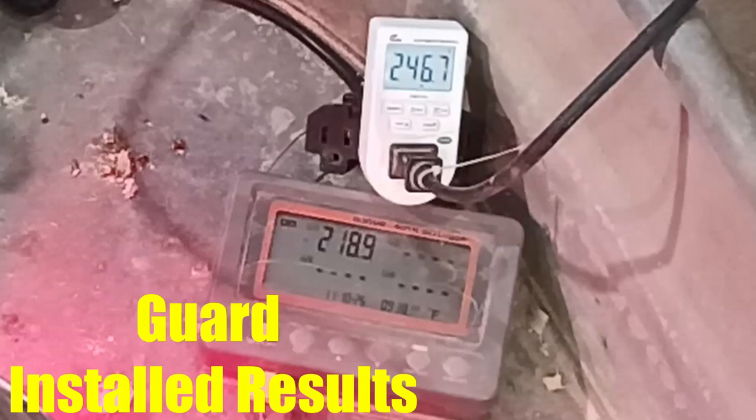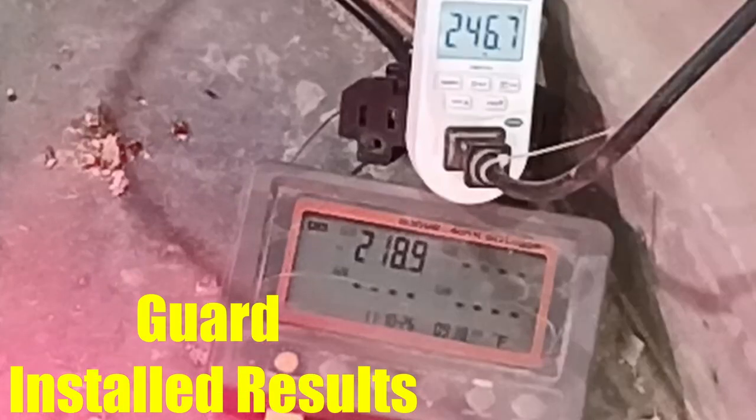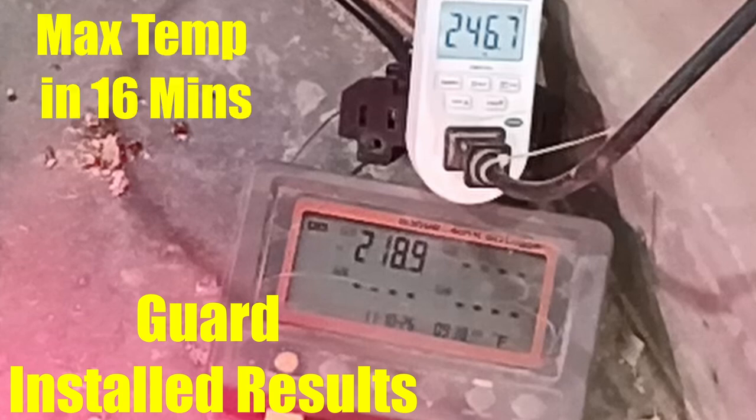With the guard in place, the maximum temperature reached is 219 degrees Fahrenheit near the center of the diffuser. It took about 16 minutes to hit that temperature. During the test, the electrical power meter read between 245 and 246 watts, so pretty close to the 250-watt rating.